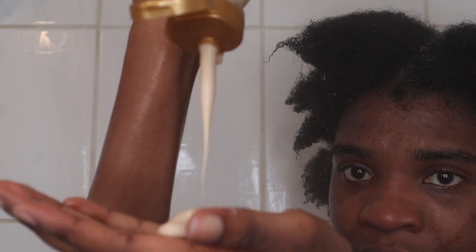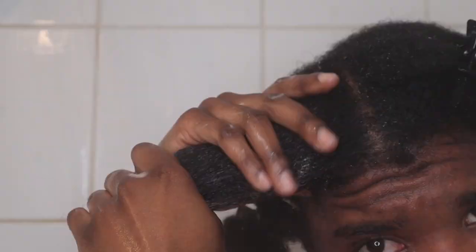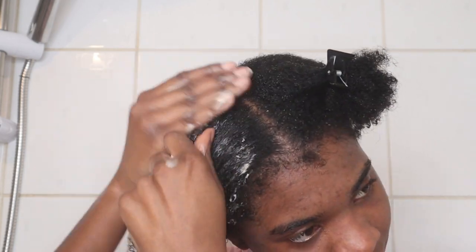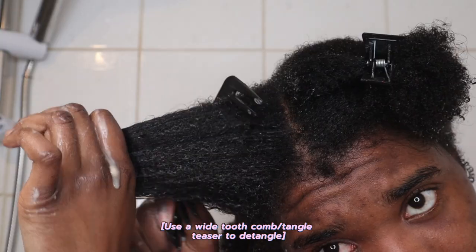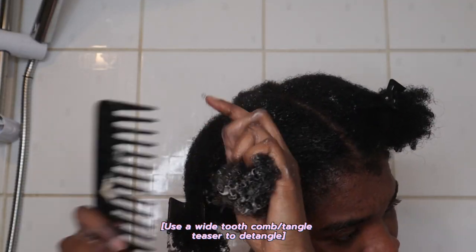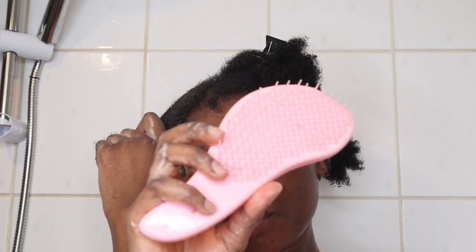I also use a lot of conditioner, more so than I need to, but that's part of the whole process. I use a wide tooth comb to detangle my hair and then I use a Tangle Teezer to further remove those knots.